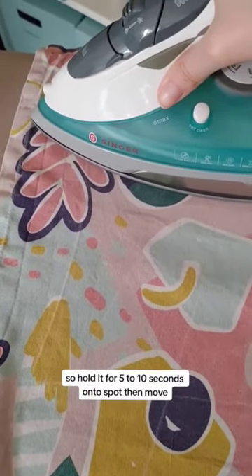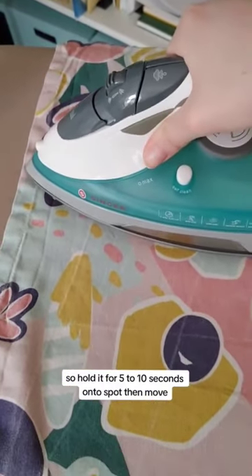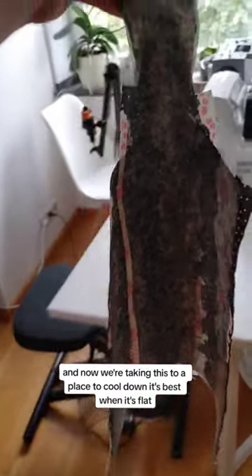Hold it for five to ten seconds onto a spot, then move. Now we're taking this to a place to cool down. It's best when it's flat.